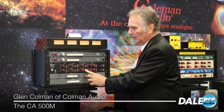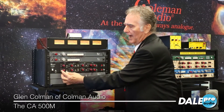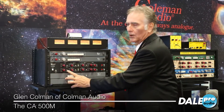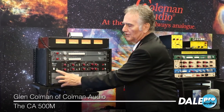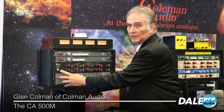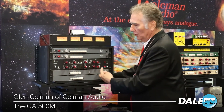There is boost and cut for each of the mids. The high frequency is a shelf, or it can also be a peak. This switch changes the equalizer from stereo to mono, so it goes through the left side first, loops around and goes through the right, making it one big long equalizer.